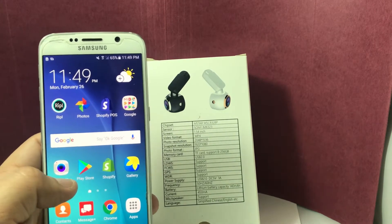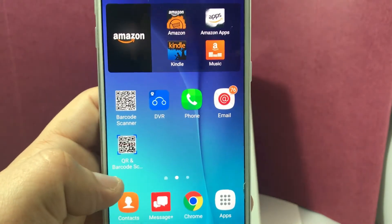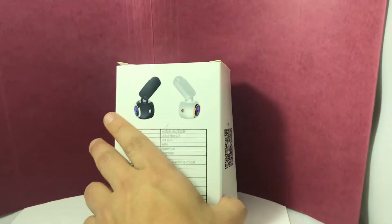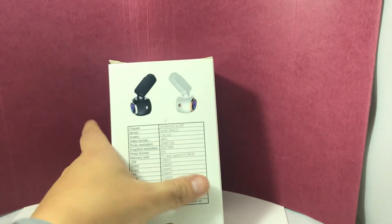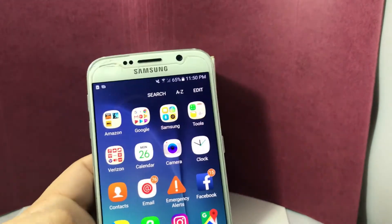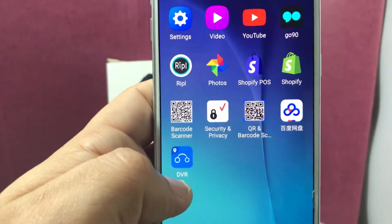The first thing you want to do is make sure you go to your Play Store. If you do not have a QR barcode scanner, definitely go and download that for free from your app. Once you've downloaded that QR code scanner, you're literally just going to scan that. You should be looking for one that looks like this — this will be your DVR dashcam app.